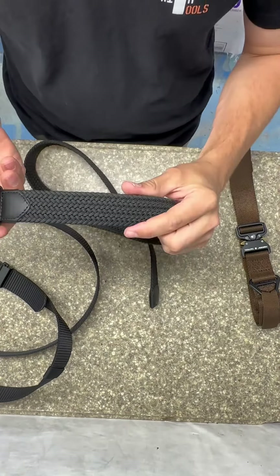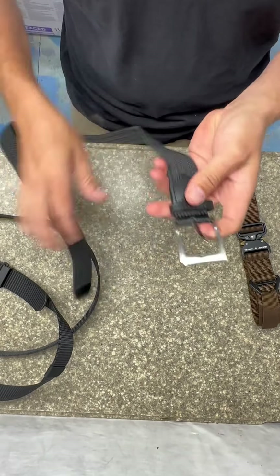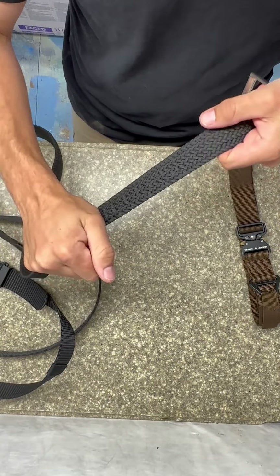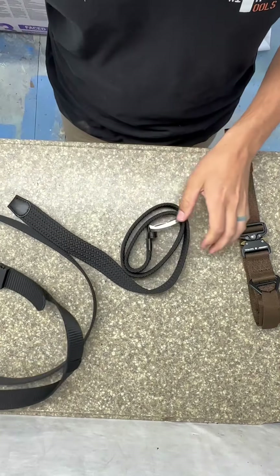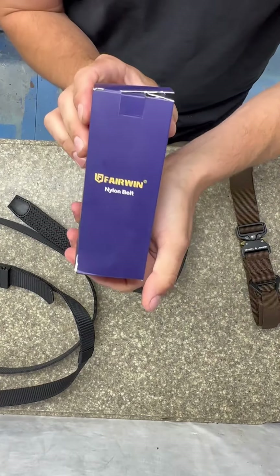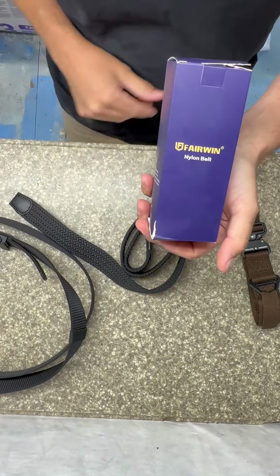This other one has that leather woven look and just a regular buckle on it, but it is elastic so it's got some stretch to it, which makes it a little bit more comfortable. The company name is Fairwin and I will put the information in the description if you want to check these out.